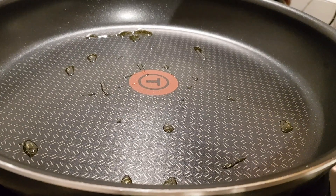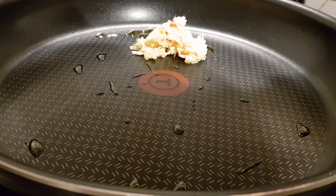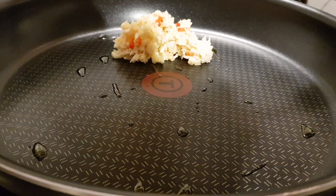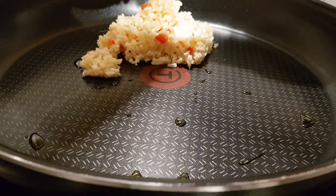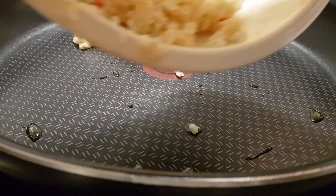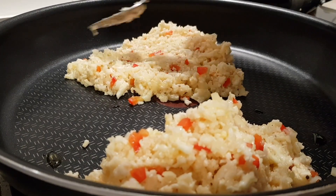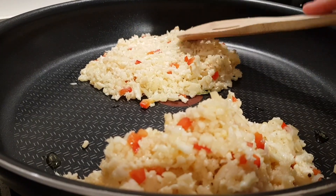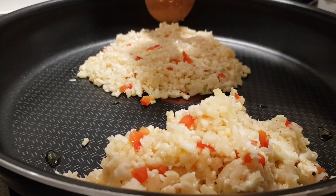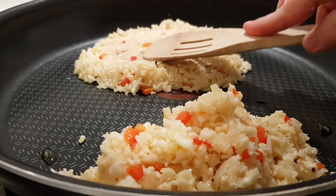I'm going to spoon about half of the mixture into two separate little shapes in the pan. Don't worry too much at this stage — we're going to shape them ourselves. Use your spoon to flatten each shape down to about a third of an inch or so and shape it as well, pushing the sides in. You might find it easier with a wooden spoon. Just try to bring the sides in so it's kind of rounded, or whatever shape you want — you can make it rectangular if you like.